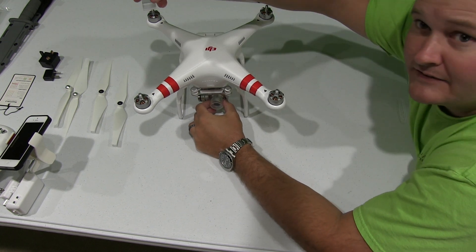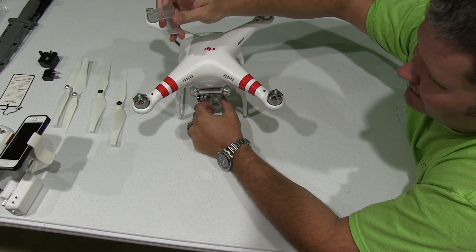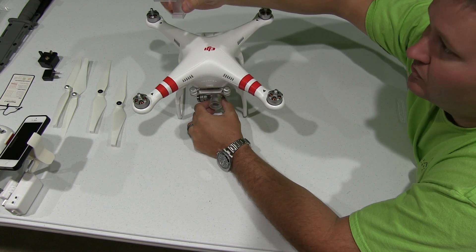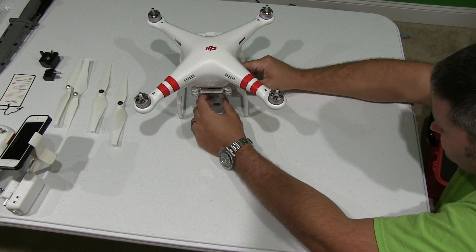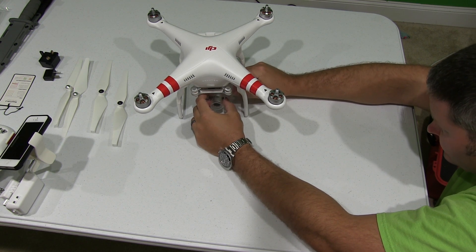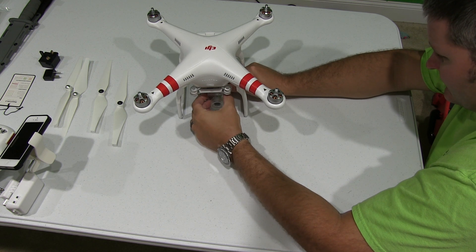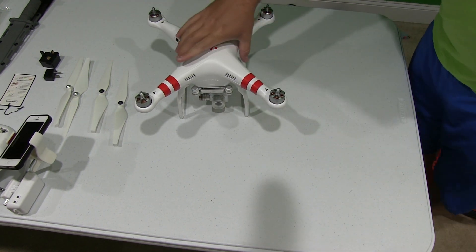Hold it in this orientation — where it says 'lock' and 'unlock' is on the top, and the little leg piece is on the bottom. That little leg piece is going to go underneath the base of the camera. Then just gently slide it in there.